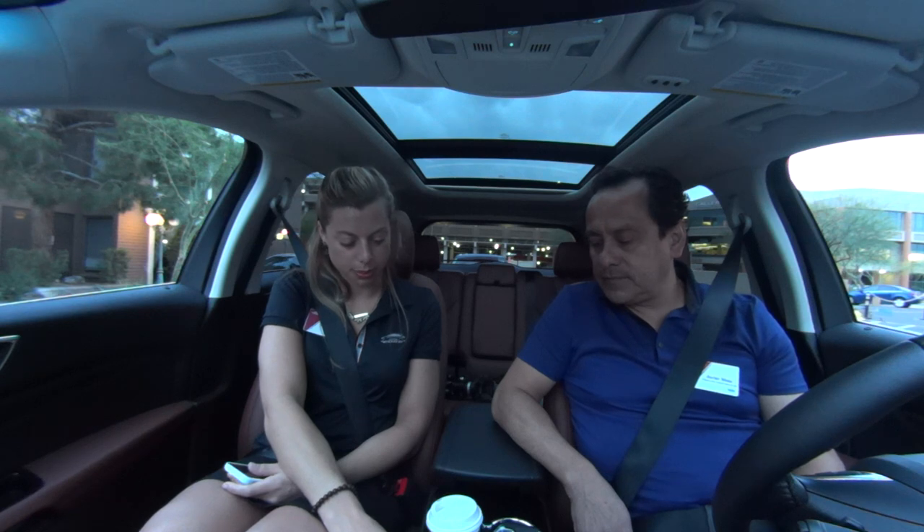We're going to pretend like we're driving through a parking lot trying to find a parking spot. Just know that there are sensors all the way around this vehicle that are constantly scanning, but our parking system is not engaged until we press this button.